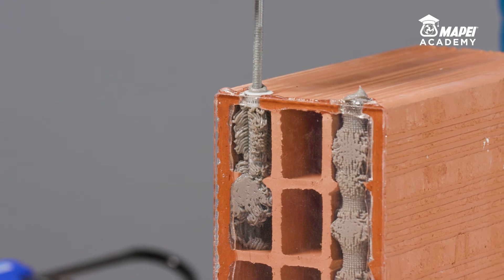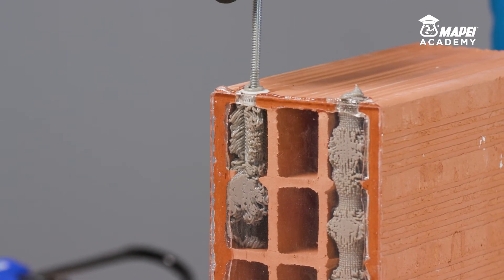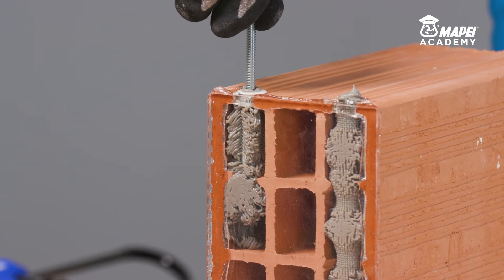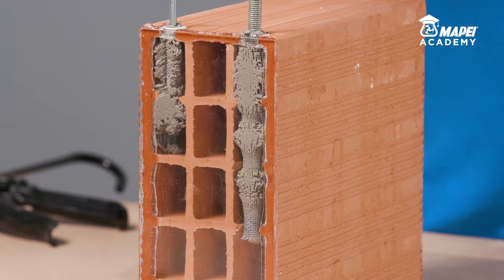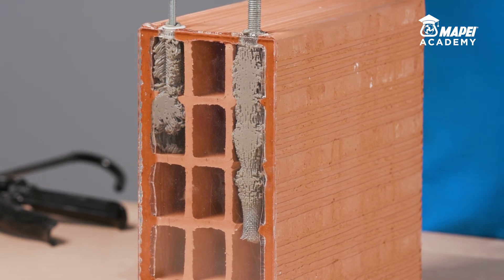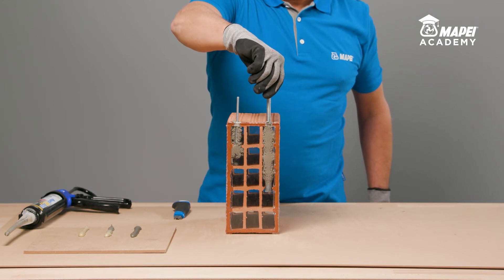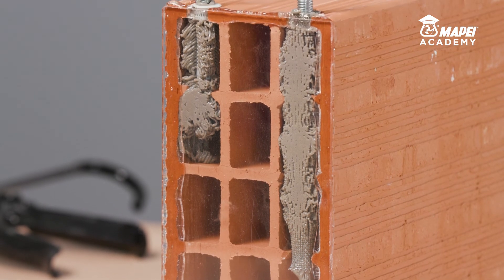Then immediately insert the metal bar into the fresh resin, rotating it slowly to prevent air getting trapped until all the excess resin has been expelled from the circular crown at the top. Once the resin has set, which takes between 45 and 90 minutes at plus 20 degrees Celsius, MAPEFIX PE-SF will have reached its maximum mechanical properties.